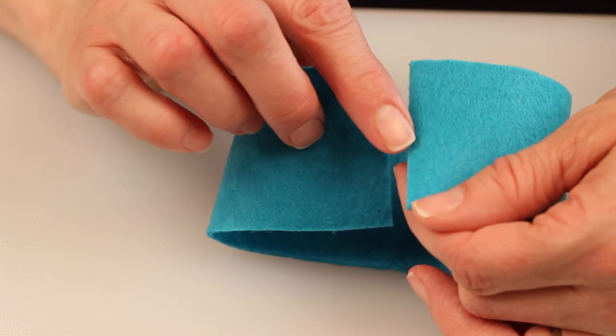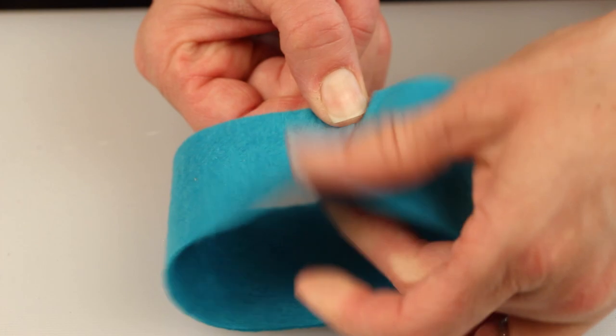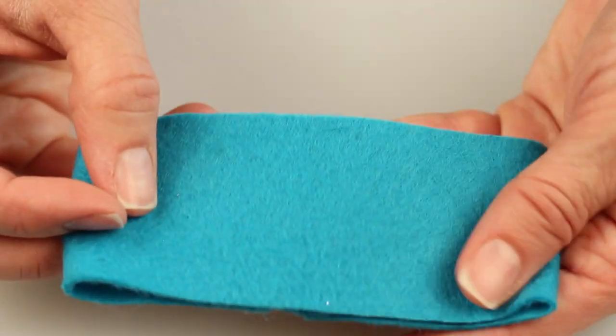Lay your felt flat and then fold it over, overlapping slightly to create a circle. Use three tiny dabs of glue to just tack it together. If you use too much glue it'll be harder to fold the bow.